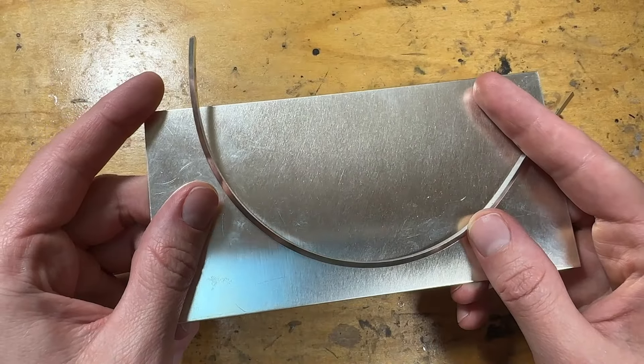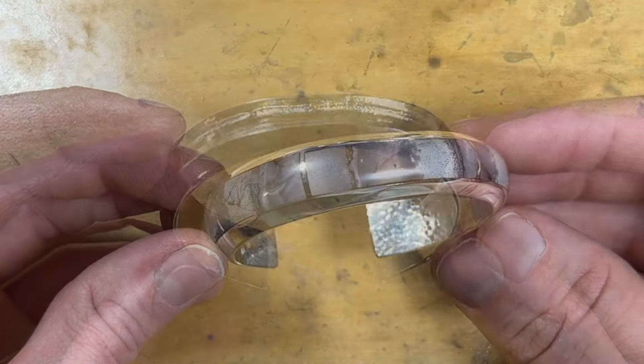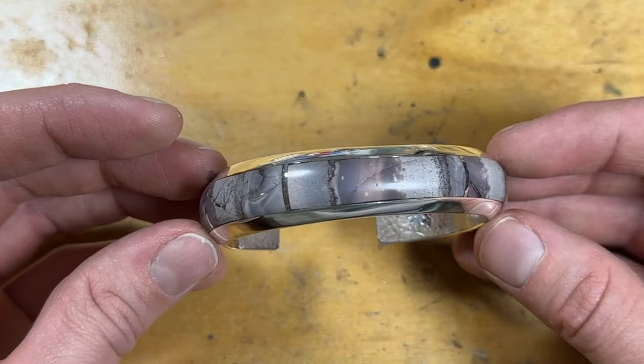From humble strips of triangle wire and sterling plate, you'll torch, file, and forge it into a sleek inlay cup bracelet that will then inlay with some beautiful stones of your choosing.